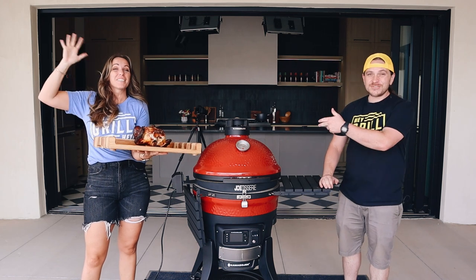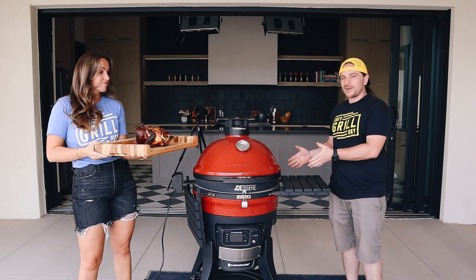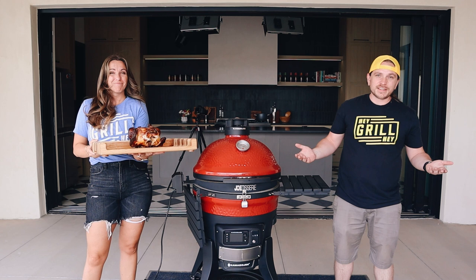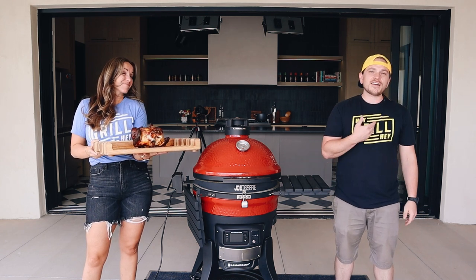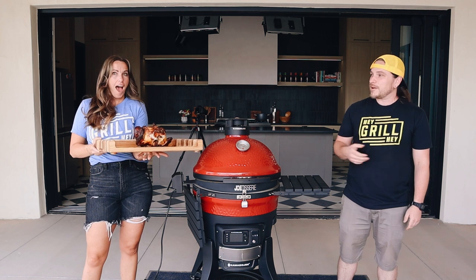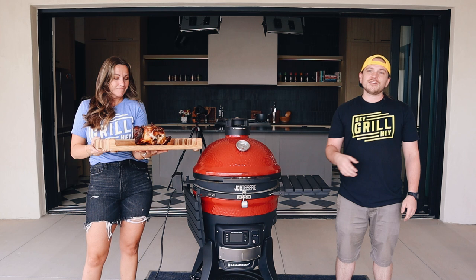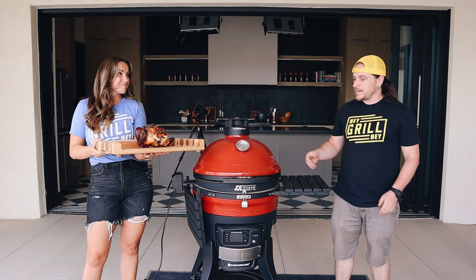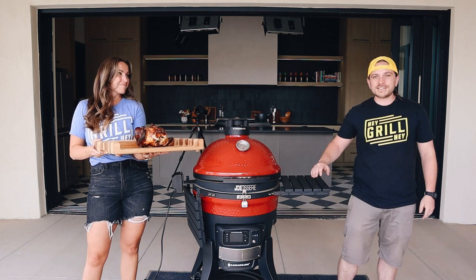What's up, you guys? It's Brandon and Susie with Hey Grill Hey. We're here today with the Kamado Joe — the brand new Kamado Joe Connected. They sent us a rotisserie with it, so we decided to test out the rotisserie. I've never cooked a rotisserie chicken before, but Susie has an amazing buttermilk brine recipe for a rotisserie chicken on the website HeyGrillHey.com, so she ran me through the recipe while I played with the grill. Let's show you guys and get into it.